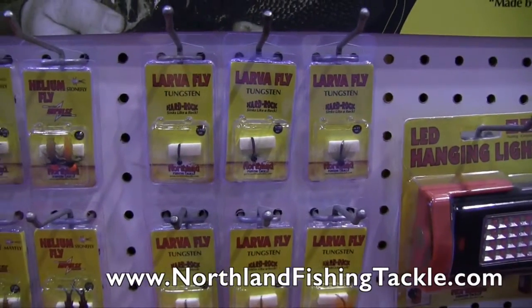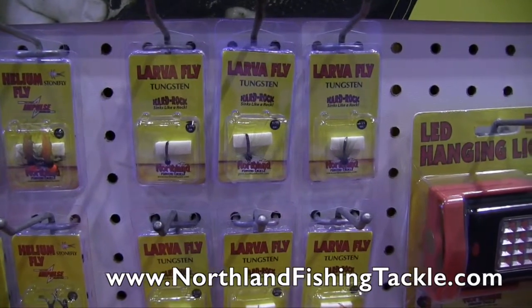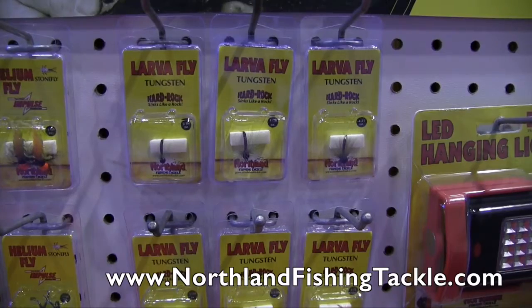That's right. If people want to find more information and check these out online, they can go to northlandtackle.com. Otherwise, use the hashtag #TeamNorthlandTackle and you'll find more information on the Tungsten Larva Fly.